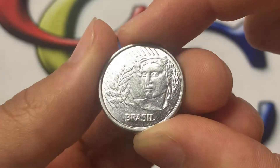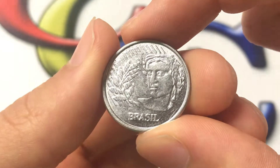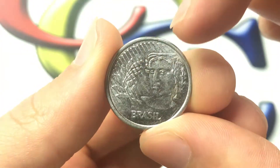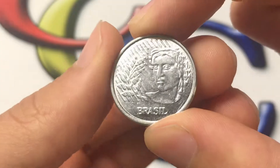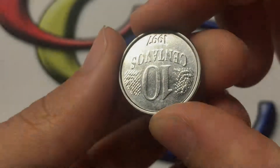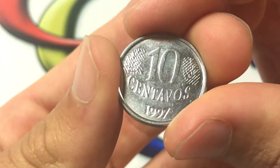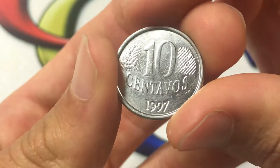We'll start with the design. It is an effigy of the republic surrounded by some laurel leaves with some styling onto the coin. The back of the coin features the denomination with laurel leaves as well, and then the year of the issue.